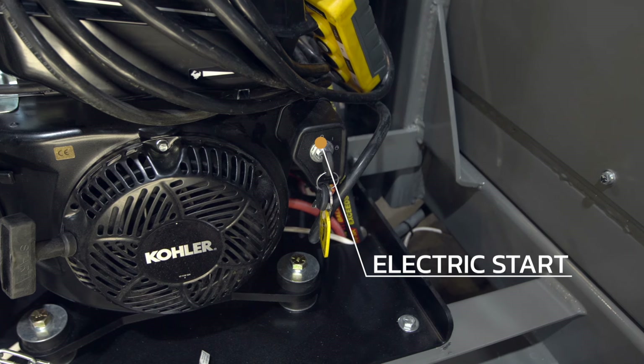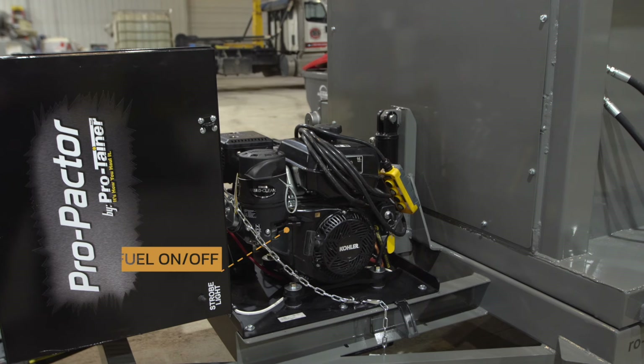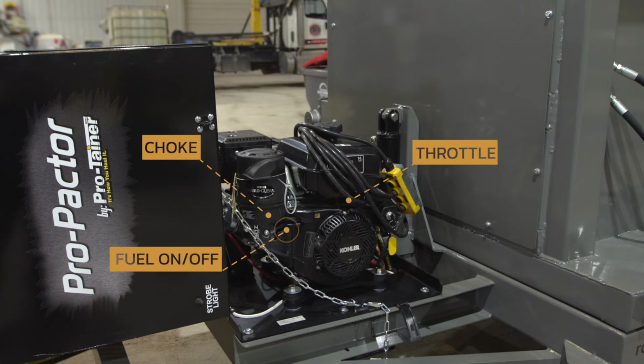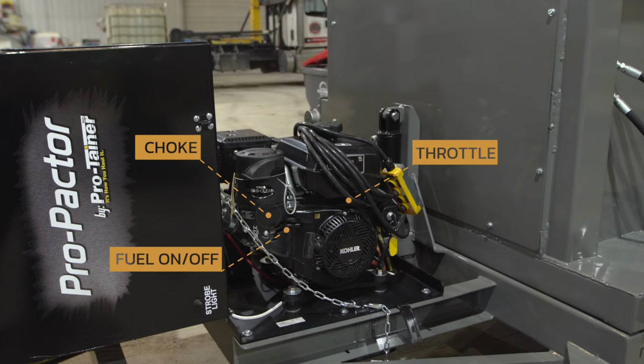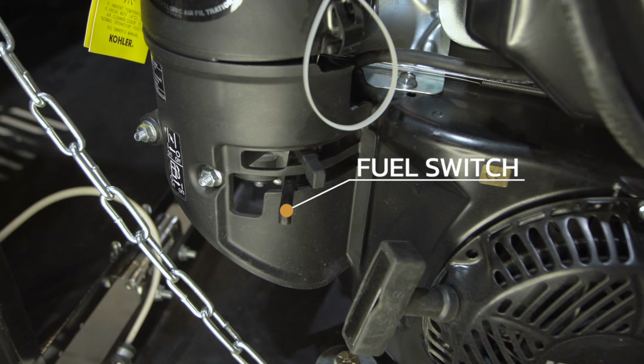The motor is electric key start with a pull start backup. On the engine, there is a fuel on and off switch, throttle lever, and choke lever. When the trailer is not in use or being transported, it is best to turn the fuel switch off.